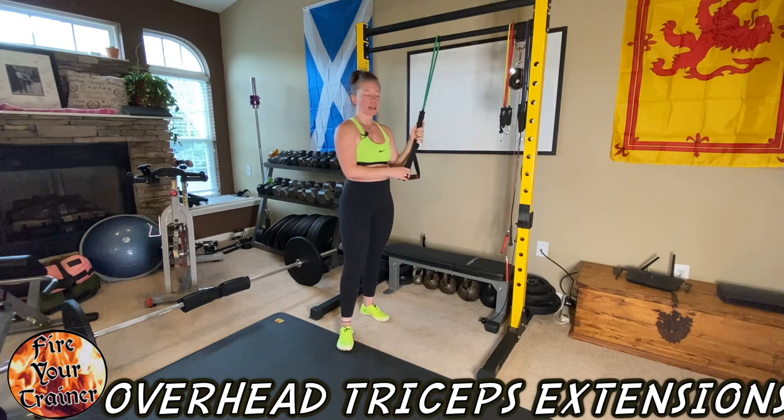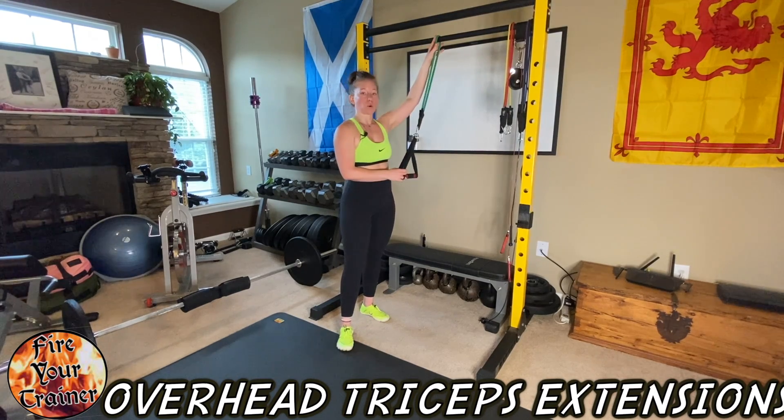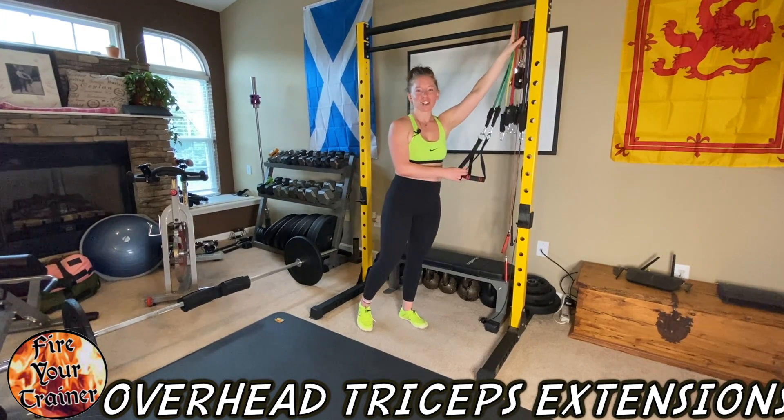This is a 30-pound band for me — that's probably what I would use in a workout as well. So that is an overhead tricep extension with a tube band.